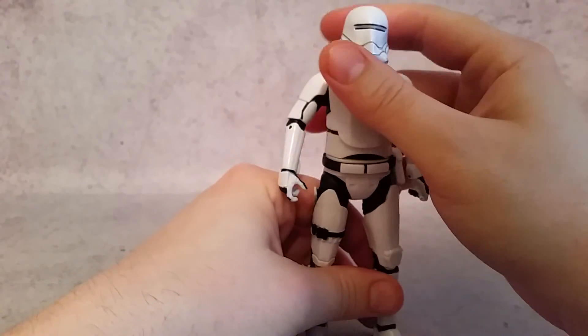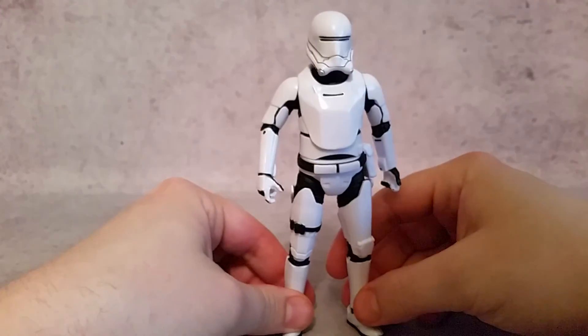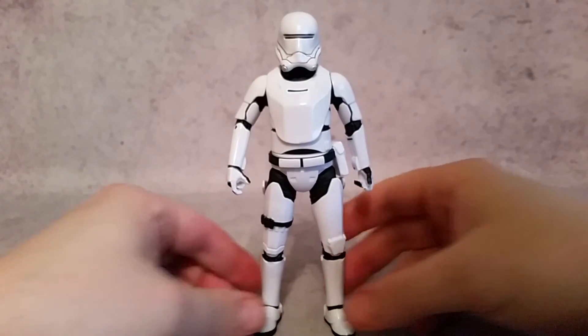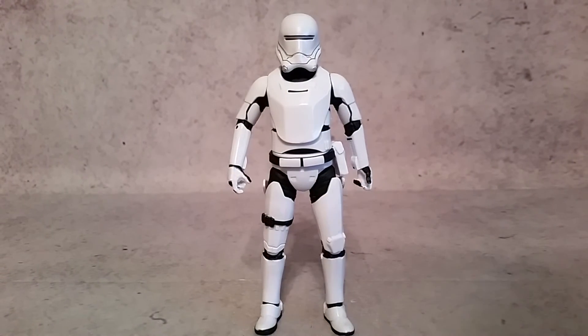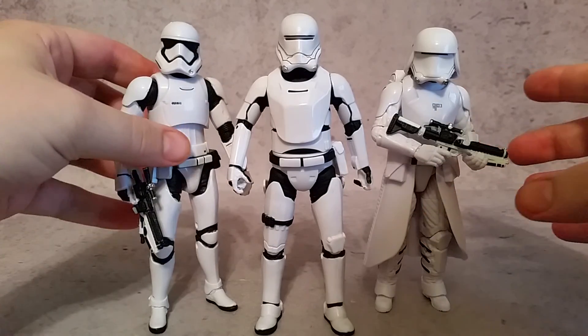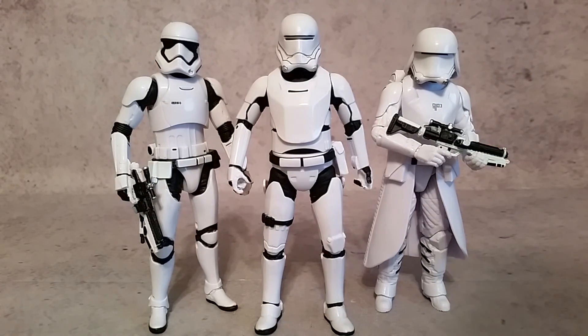So anyways, I've got this guy — I've ordered two more of him, because I want all my troopers in at least threes at the minimum. That's kind of my look at the Flame Trooper for the First Order. Whenever you put them on the shelf with the rest of these guys and also the TIE pilots, man, they look really cool. Thanks a lot for watching, guys — hopefully you enjoyed, and I'll talk to you guys later. Peace.